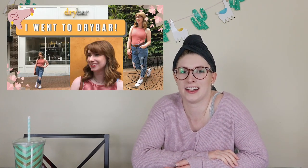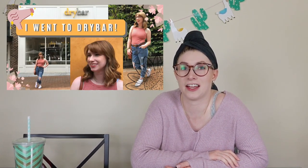So if you watched my last video, I went to Dry Bar in Atlanta. That's a hair salon that just does blowouts — very fancy blowouts. I really liked my experience, but it was $55. So today I'm going to recreate it at home. Hopefully. Let's see how this goes.